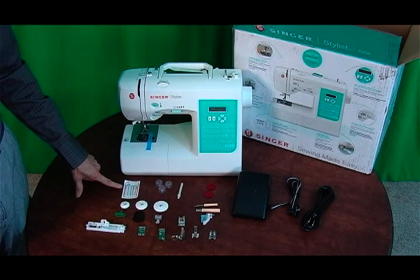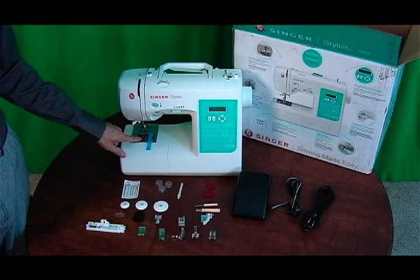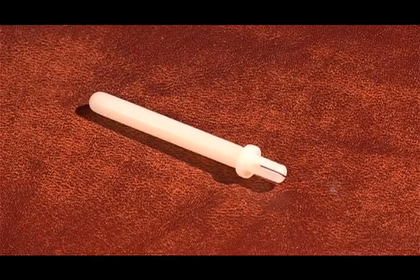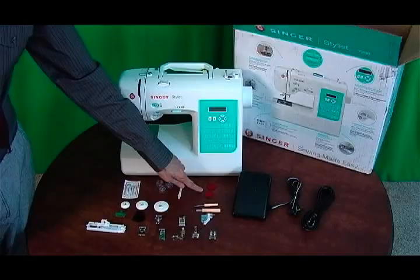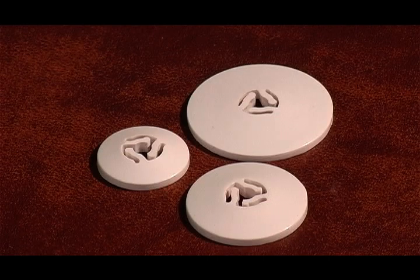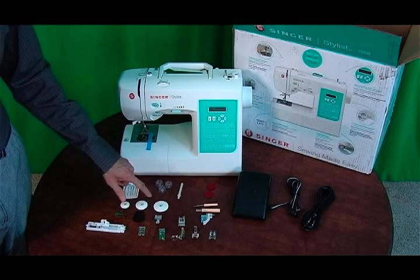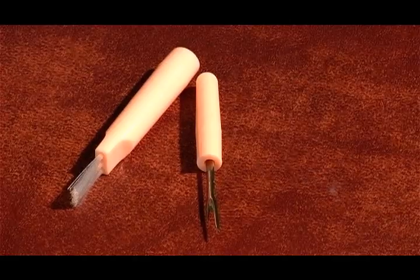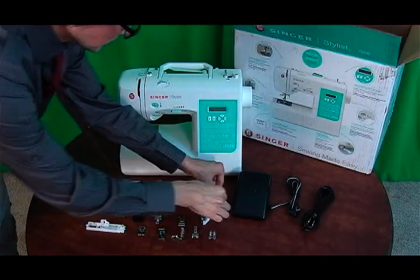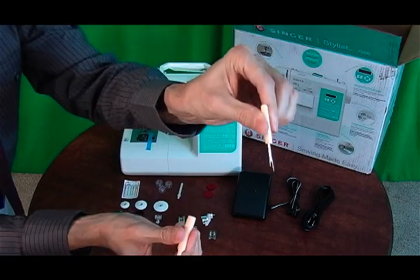Starting with the accessories: it comes with needles and four bobbins — there's one already in the machine. It also comes with an auxiliary spool pin, two spool pin felt discs, a mini spool pin cap, a small spool pin cap, and a large spool pin cap. It comes with a buttonhole opener and seam ripper brush — the seam ripper and brush actually come together and pull apart. And a screwdriver for your needle plate.